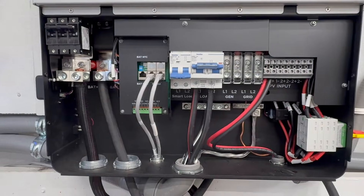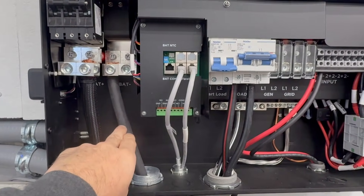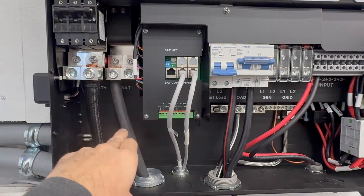On your DC side, you're going to definitely want to use copper wire. I am using 4-Aught cable connecting it up.